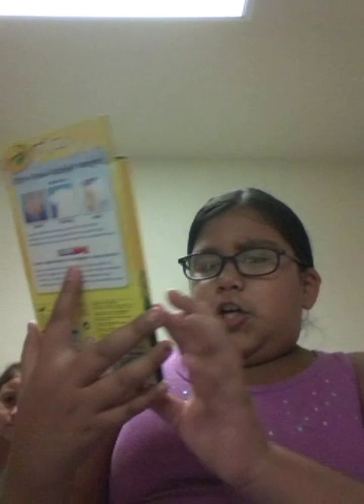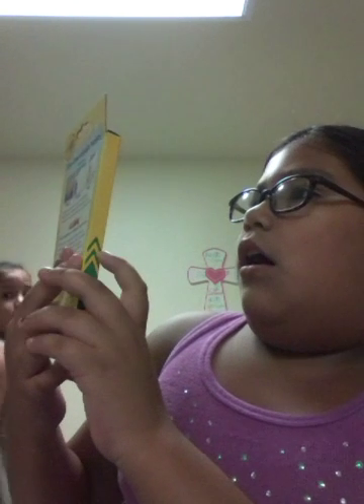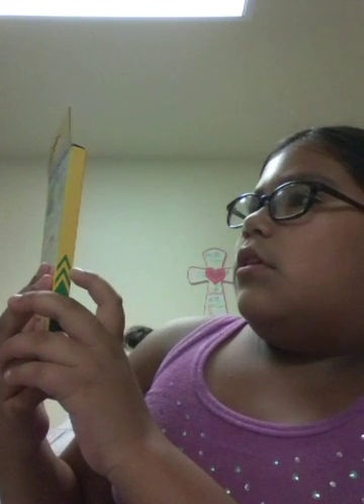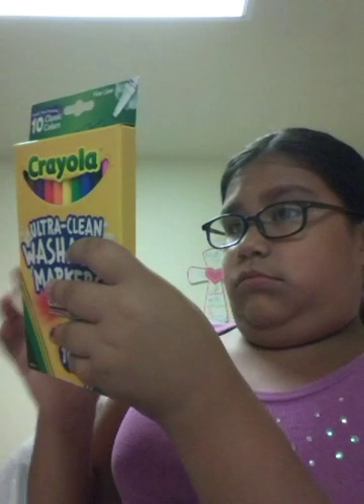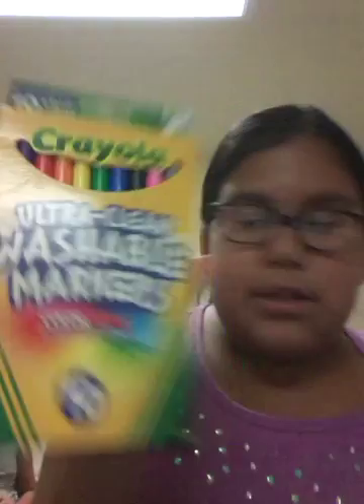So now we're going with the ultra clean washable markers — Color Max, our truest colors yet. These are the Crayola ones and they're just the 10 classic colors. There's 10 of them — I used them for my binder decoration.